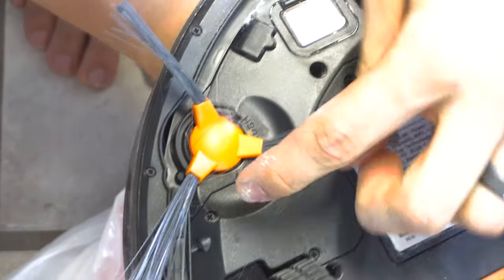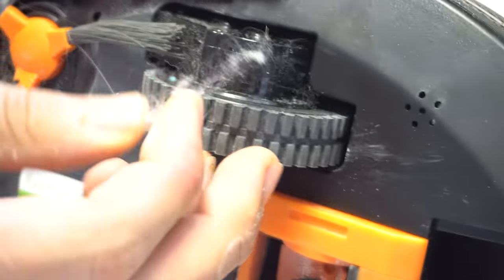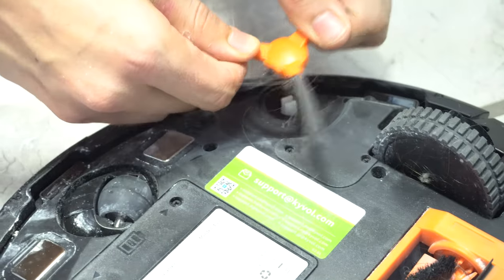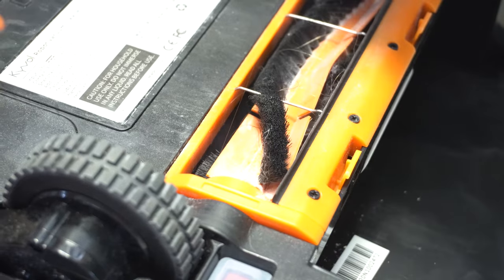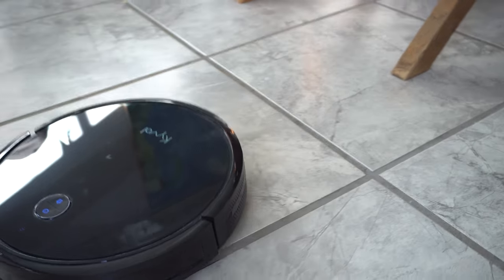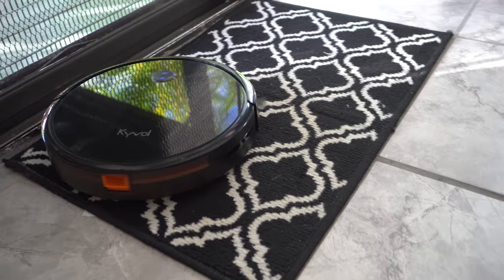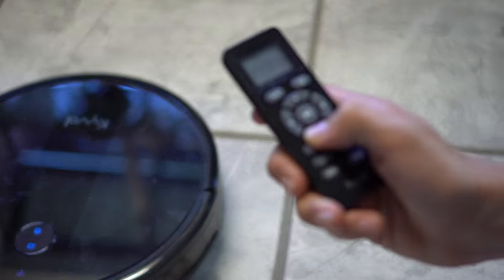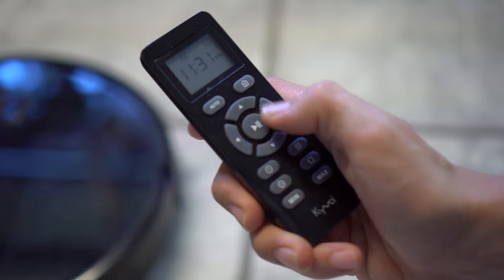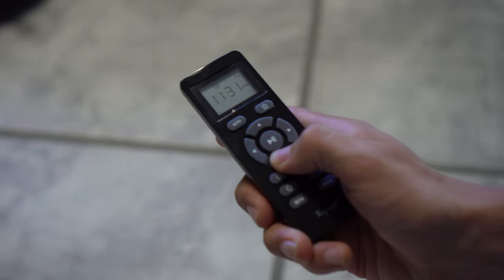As for the wheels and brushes, hair and whatever else does readily stick to them. After running it for the first time, I already had to clean them up — there was a bunch of hair wrapped around them, probably because the vacuum explored beneath our beds, which typically doesn't get vacuumed. We tested the runtime by running it a couple of times until it completely died. Each time it lasted about 140 minutes, pretty close to the promised 150 minutes, though it probably saved some juice for its sometimes very long journey back home. The remote also gives you the option to control the vacuum manually, which does come in handy, and honestly it's just kind of fun to have a remote-controlled vacuum.